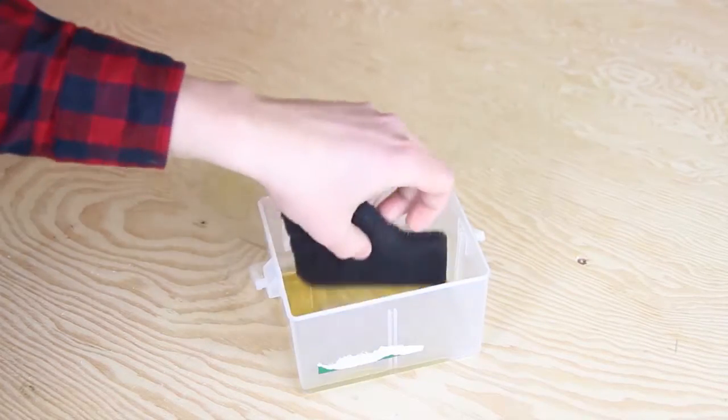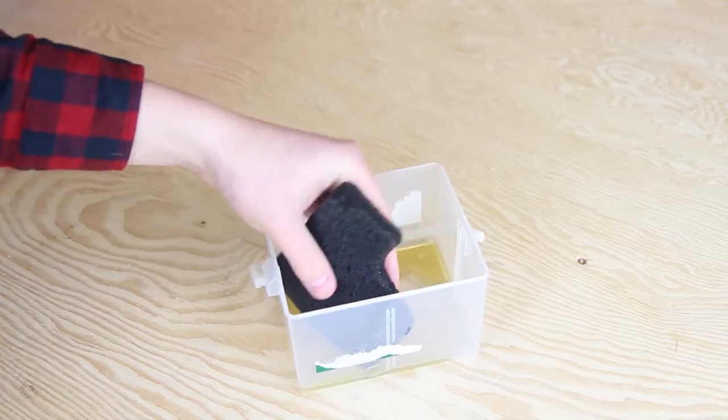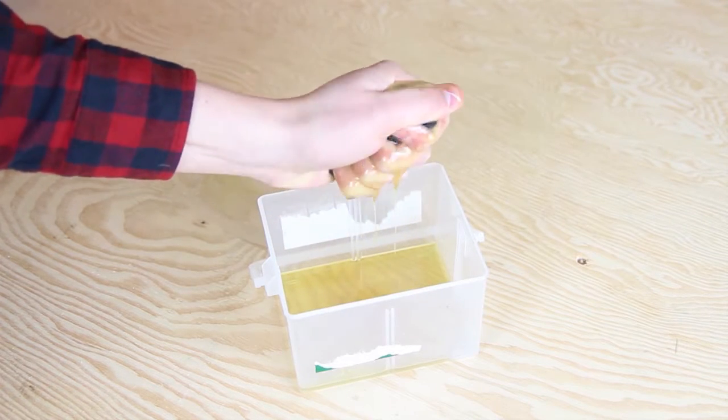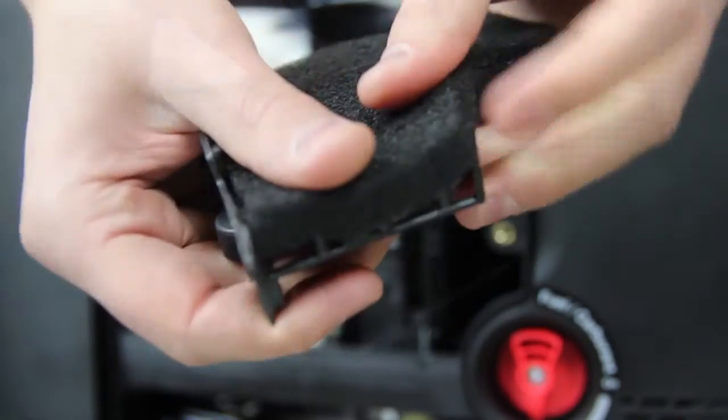Dip the foam element in clean engine oil, then squeeze out all the excess oil. The engine will smoke when it is started if too much oil is left in the filter. Reinstall the air filter assembly.